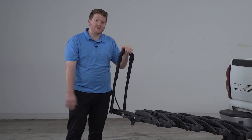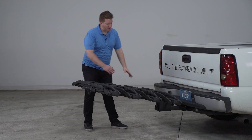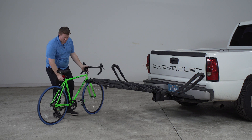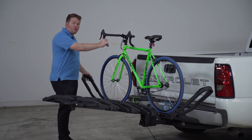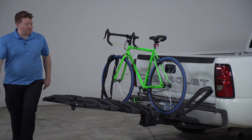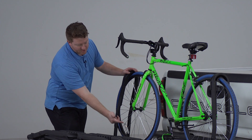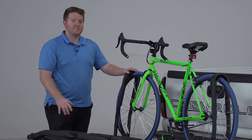Now that we've gone over some of its features, let's go ahead and show you how easy it is to put a bike on. We always want to load heavier in the front, so we're going to get the front ready by pulling back on both of our arms. We're going to take our bike and rest it on our platform. Once we have it into place, we're going to take our arm on one side and secure it over the tire, and that will hold it into place. Once you have your arm over the tire, you can't pull back on it so it won't come loose — the only way is to push on that silver button and pull it back to release it.